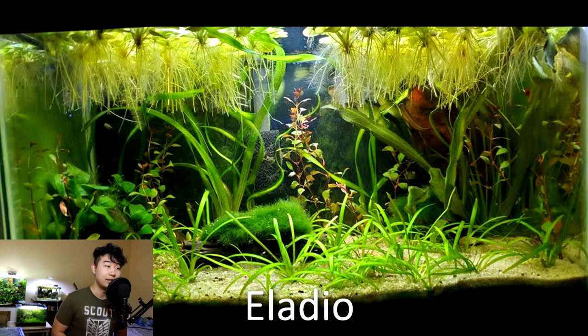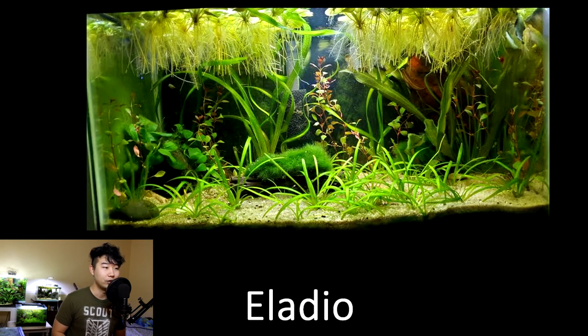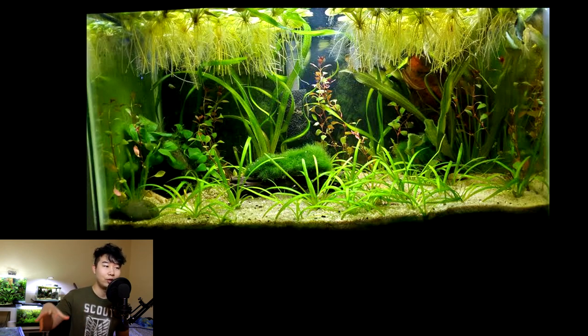This tank is sent in by Eladio. You got a pretty textbook setup here — you got floaters up top giving off those nice long roots. You got some dwarf sag in the bottom growing pretty not-too-dwarf-like because it's filling up a bit. You got cholla wood with some moss attachments — hopefully it grows out and carpets more if that's what you're into. I see you're trying to hide the filter in the back — keep trying to do that. Eventually the plants will fill up the back and you won't see that filter anymore.